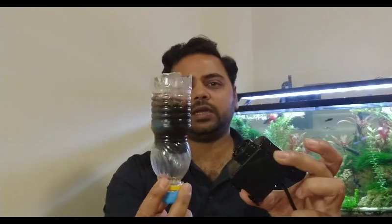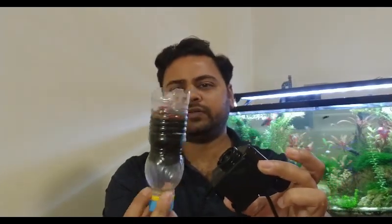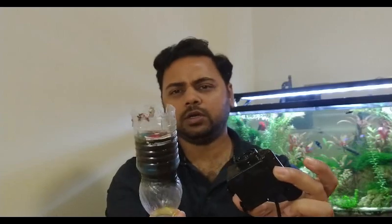This is a small bottle. If it is less than 500ml, it will be better. You can also use a larger power head. This is a small power head. This is a small bottle of 150ml or 200ml that I have used. You have to cut it in this way.